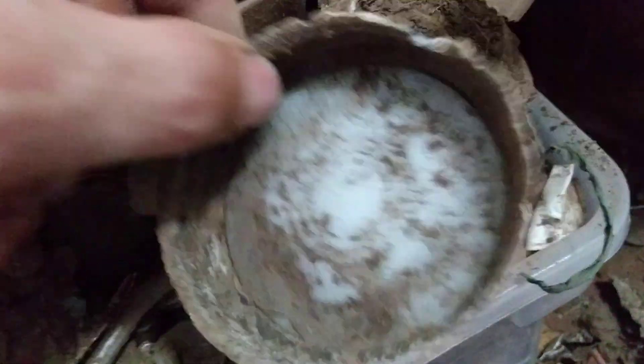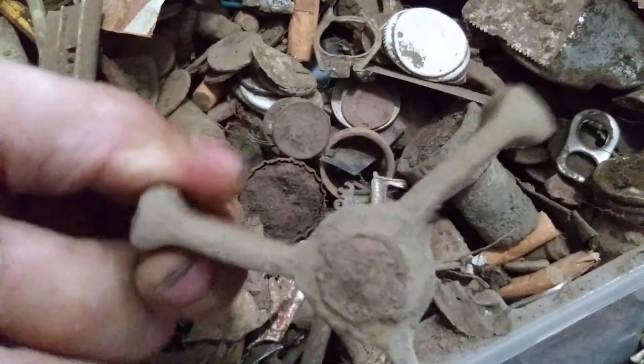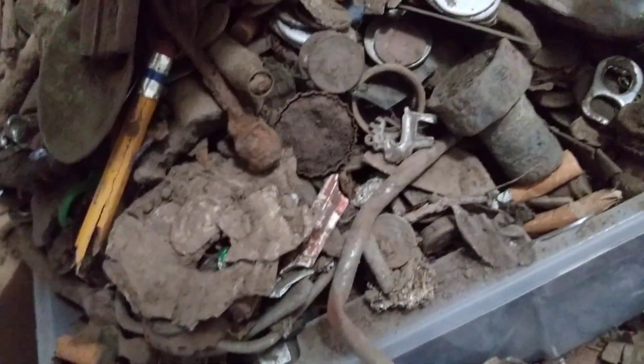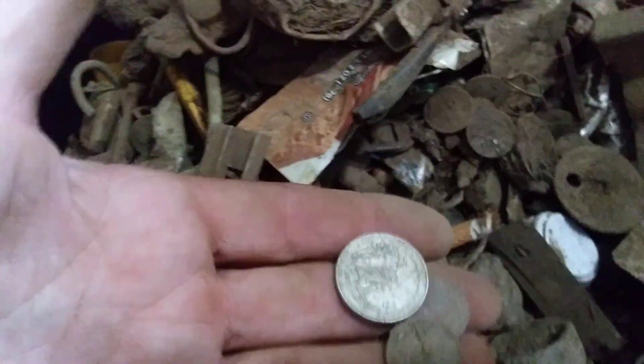Lots of brass. Lots of mason lids, you know. A few pop cans. Probably a few hundred bucks worth of coins in there — lots of quarters, dimes, nickels. Mostly junk.